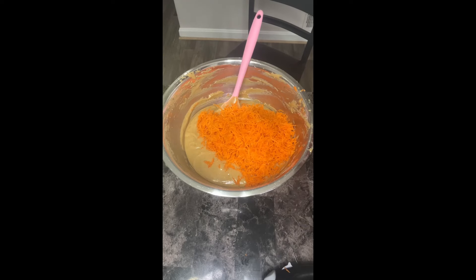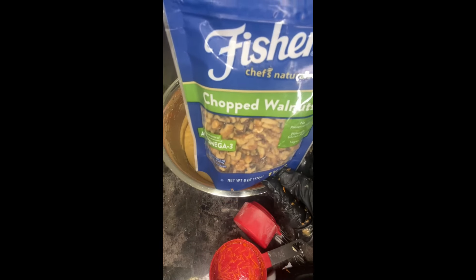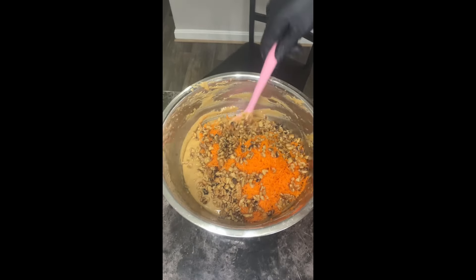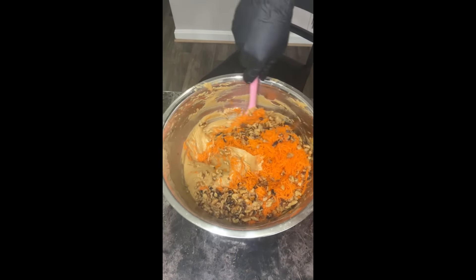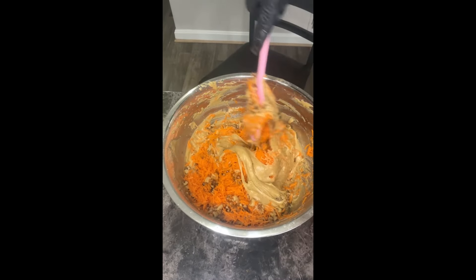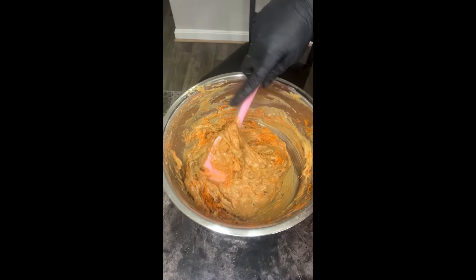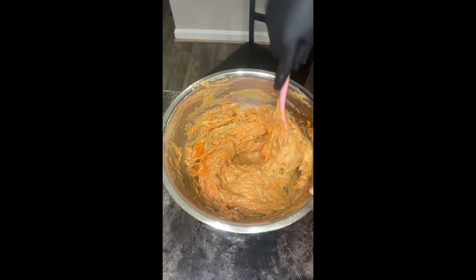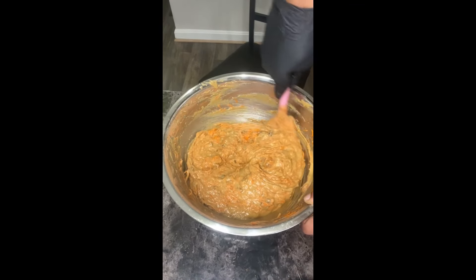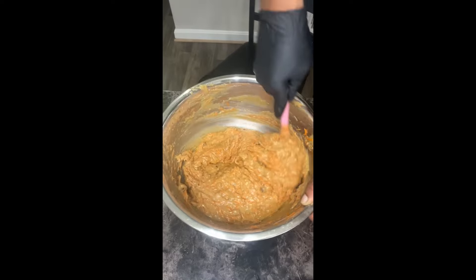Add in some walnuts — make sure they are chopped walnuts. My cup of chopped walnuts going in. Now we're going to flip and fold, flip and fold. This smells so good already! I have my oven preheated to 350 degrees and we're going to bake this for about 50 to 55 minutes until it's finished.